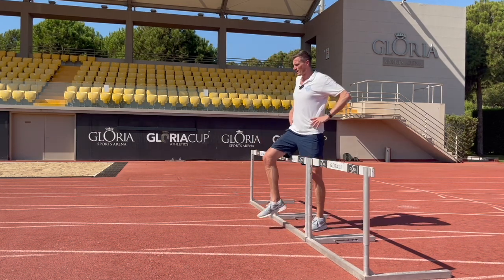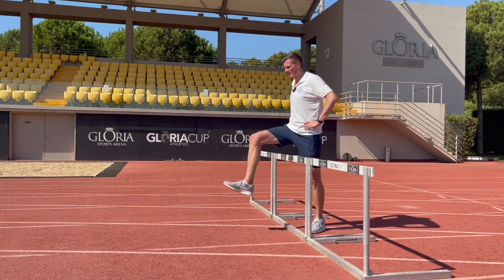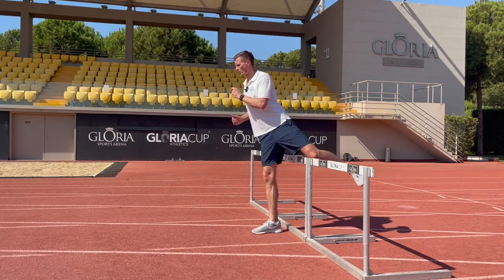As we land off the hurdle, if we keep our hip nice and high it helps us to step down with our lead leg faster and closer to the hurdle and to create that stiffness on contact.